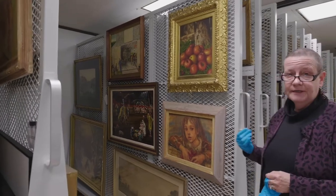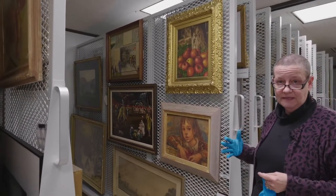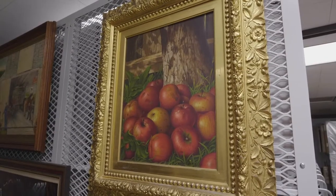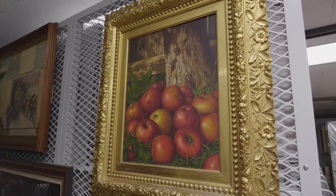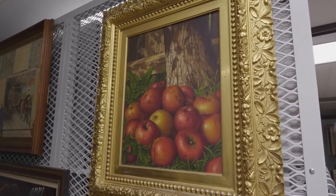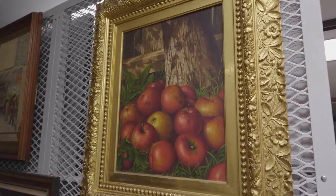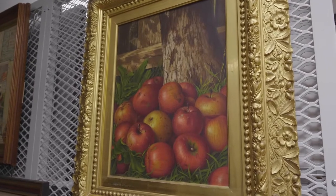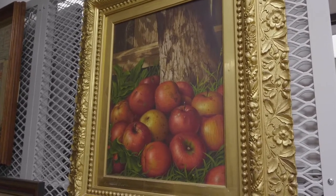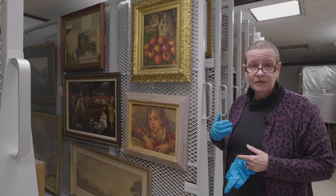An oil on canvas painting is pretty stable, environmentally speaking. To take care of an oil on canvas, the only things you really need to worry about are: don't put it over a radiator, and don't put it over a fireplace if it's a working fireplace. Because it's canvas, it is less prone to swings in humidity.